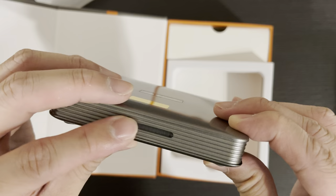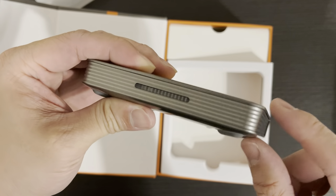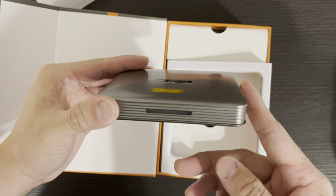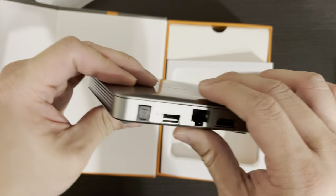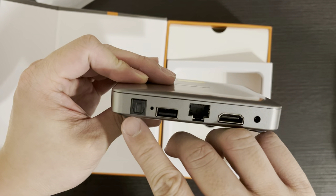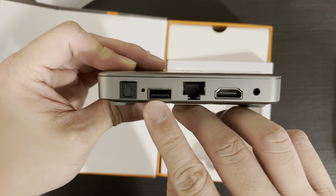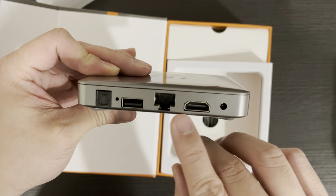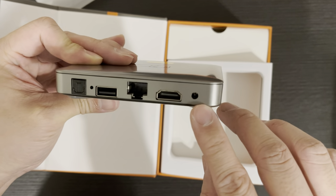This is actually for you to interact with the TV box using the remote control — there will be some lights here. There's an optical port, a reset pin hole, USB port, network port, HDMI port, and the power connection.